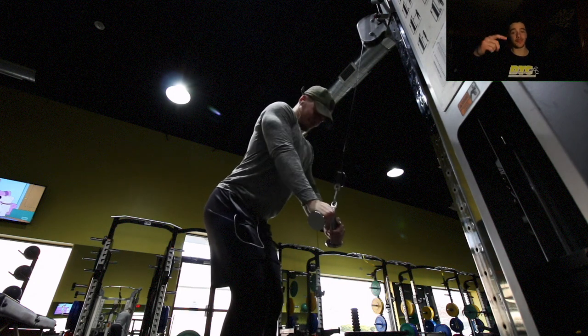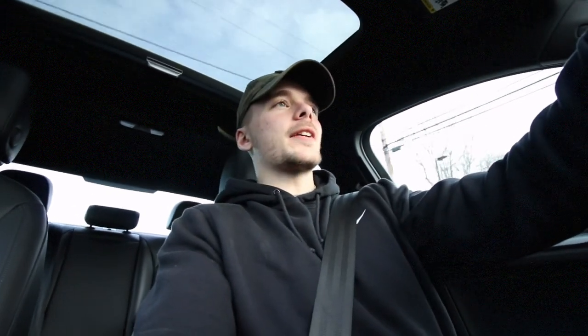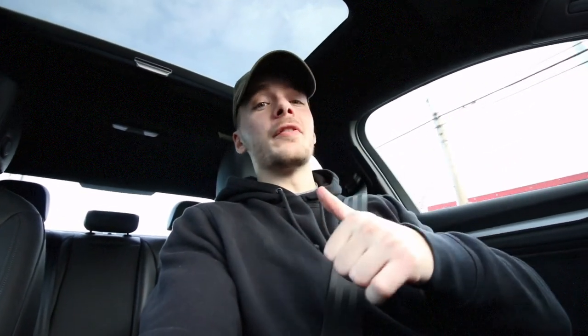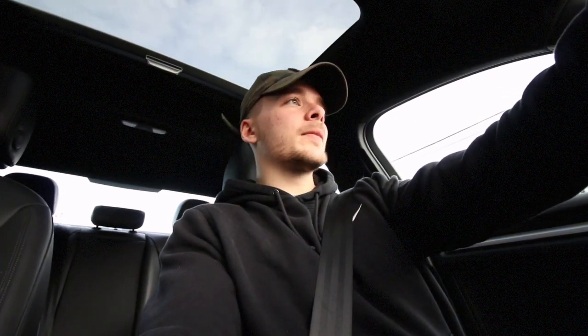That wraps up day three of the hypertrophy program. If you like this series, please give the video a thumbs up and let me know in the comments what you think. If you're not already subscribed, hit that subscribe button to help the channel grow — we really appreciate it, and stay tuned for more content coming your way.